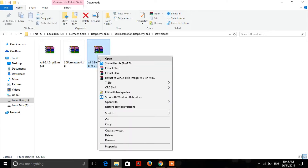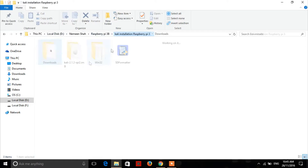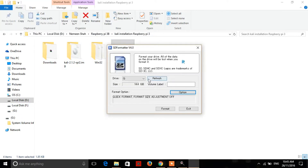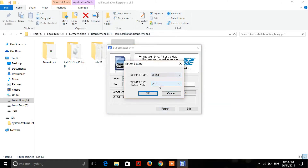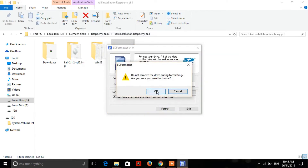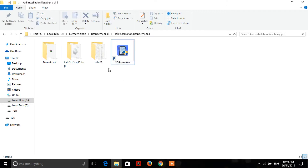Once all the files are downloaded, extract them and install both SD formatter and win32 disk imager. I have already done it, so now insert your SD card and open SD formatter. Click on the option, make sure format size adjustment is on, hit OK, and click format. Make sure you have backed up all your important data if any on the SD card. After format, hit OK and then exit.